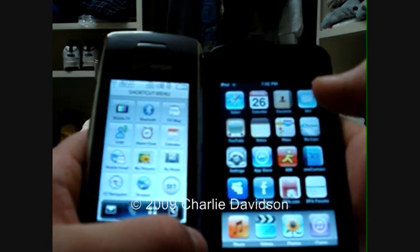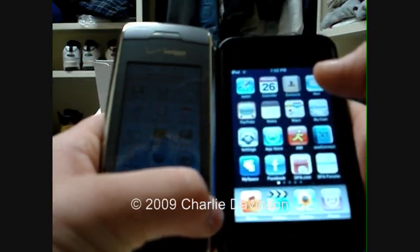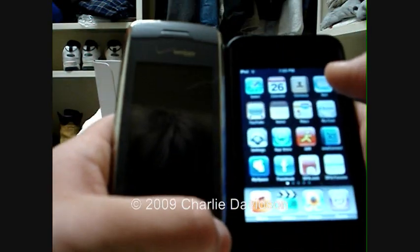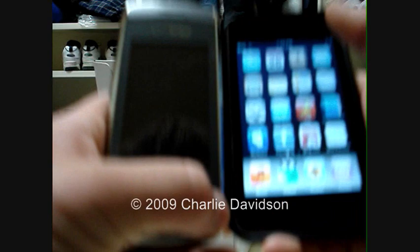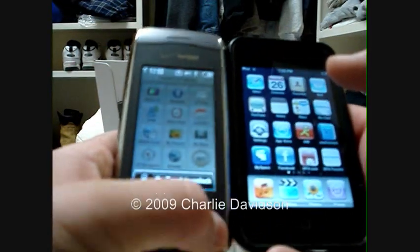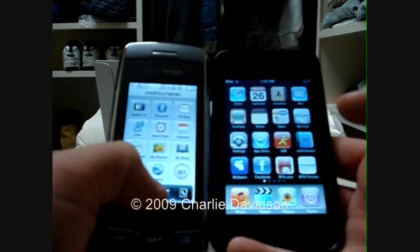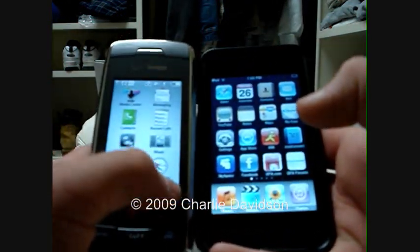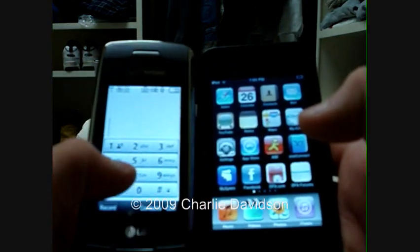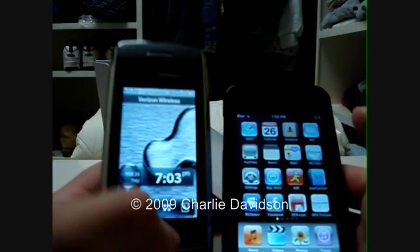I believe the LG Dare may be able to do that in the future, or it may already be doing that — I don't know for sure, because I don't own one, which I really wish I did. You can see you have the menu, have your calling thing — basically kind of the same as the iPhone. You can send messages and stuff.